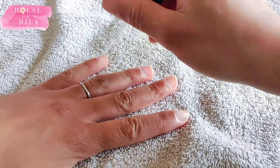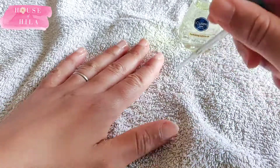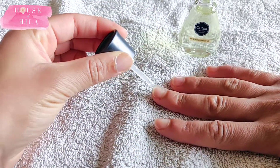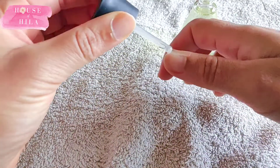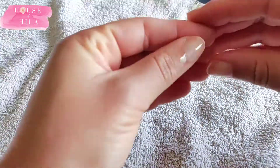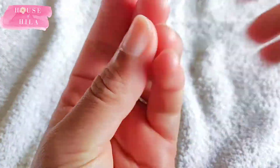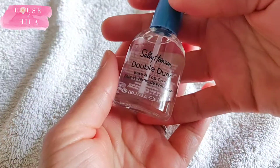The next thing I did was to nourish my cuticles using the cuticle oil from Cutex, and it was good practice for using the tiny little nail brush. You can see that I massaged them in — it was really nice giving some TLC to my fingers.